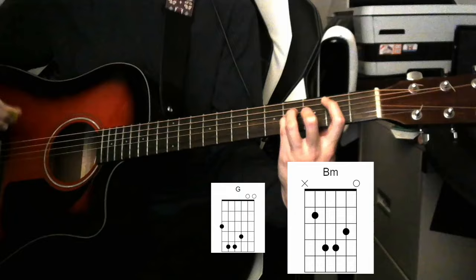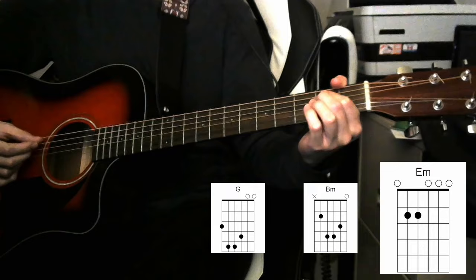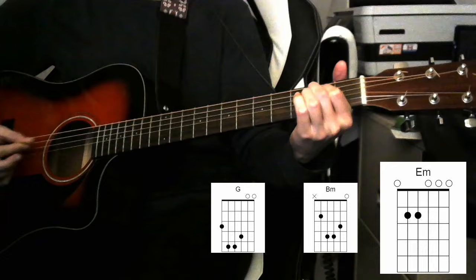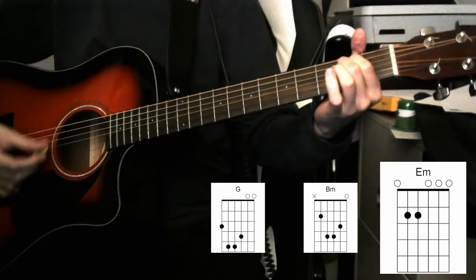Chord number three, the final chord, is the simplest chord. It's a plain open E minor chord. That's A string second fret, D string second fret, everything else wide open. Alright, so we've got our G chord, B minor, and E minor. We've got our inventory of three chords. Now let's move on to putting those together.